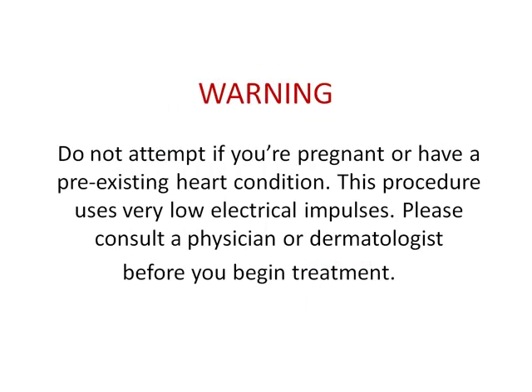Now just a quick word of caution: you should not use this device if you're pregnant or have a pre-existing heart condition, as it does use low-level electrical currents that may or may not be prohibited by your doctor. This is a safe treatment procedure, but you should consult with your physician or dermatologist before you begin the treatment.